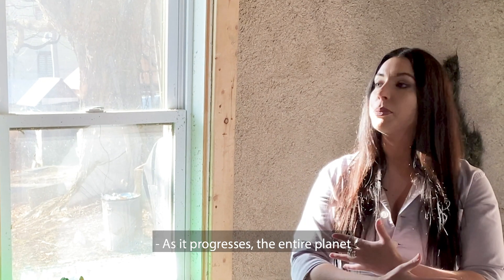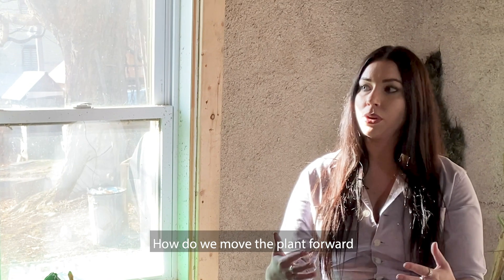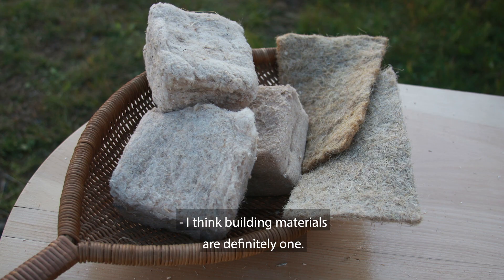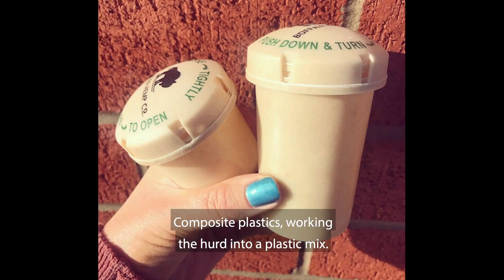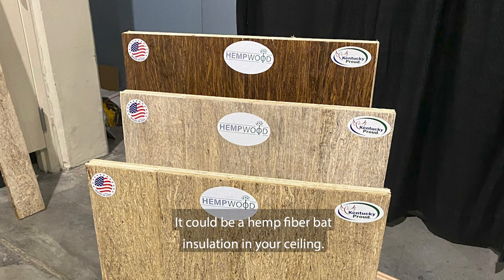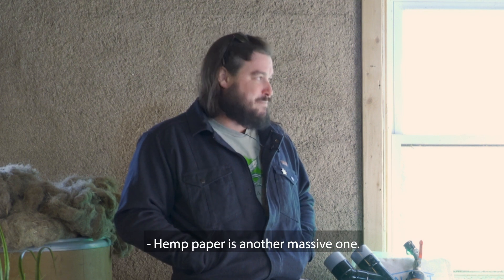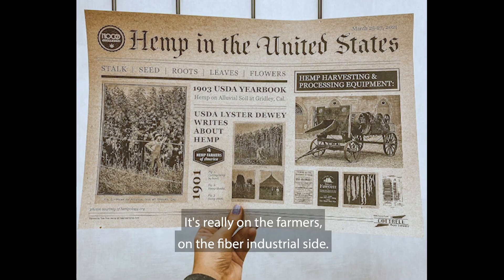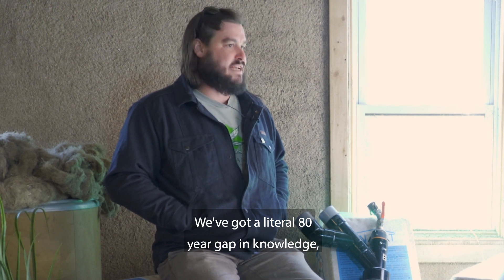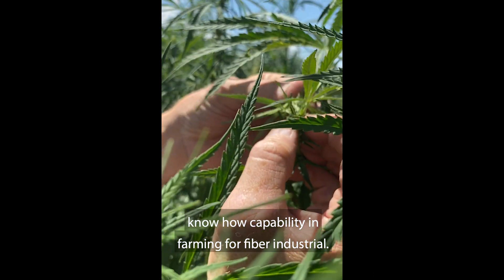As the plant progresses, the entire planet in every way progresses. How do we move the plant forward in regards to the industrial side of things? Building materials are definitely one. Composite plastics, working the hurd into a plastic mix, hemp wood on your floor, hemp fiber bat insulation in your ceiling — there are small steps to be taken. Hemp paper is another massive one. It's really on the farmers and the fiber industrial side. We've got a literal 80-year gap in knowledge, know-how, and capability in farming for fiber industrial.